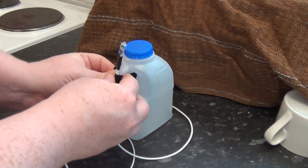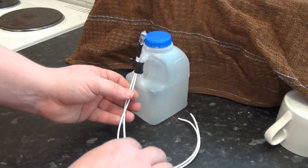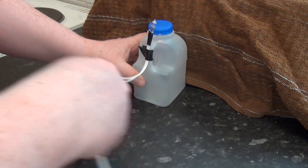Now I'm going to overvolt this, just with a battery, so it's perfectly safe.